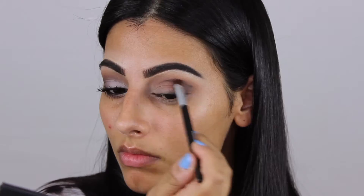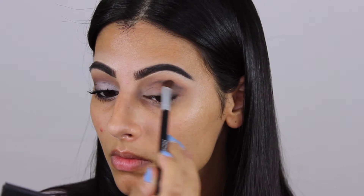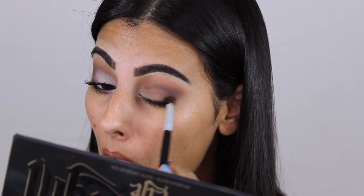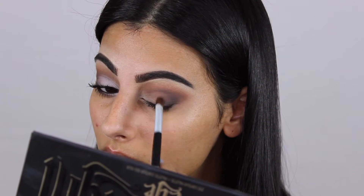Then I'm blending it out with a shader brush — you want to make sure it's super blended. Then I'm reapplying the black because I want the outer corner to be dark and I don't want any patchy areas, so I'm making sure it's fully blended.